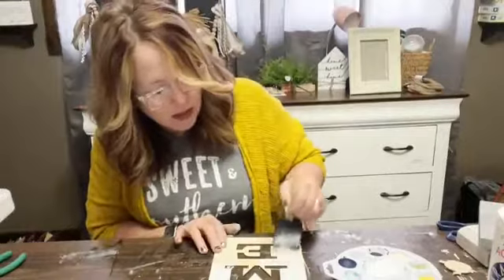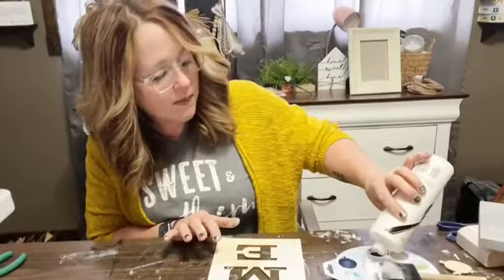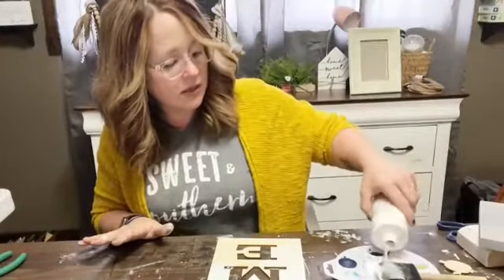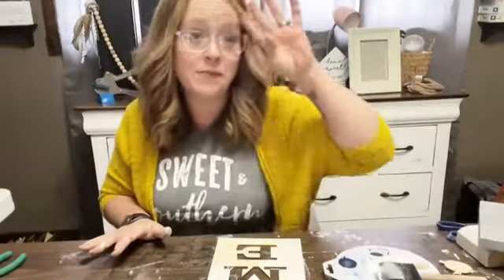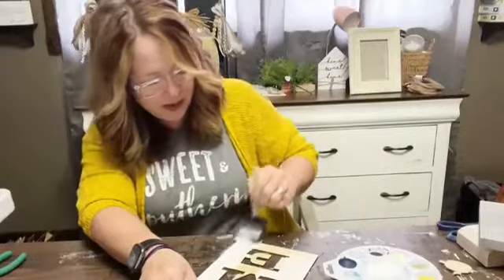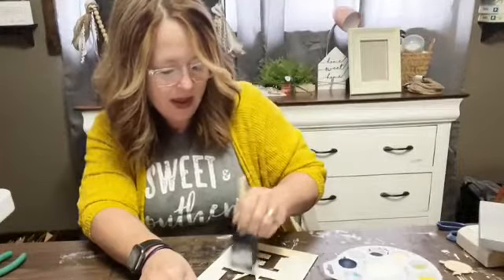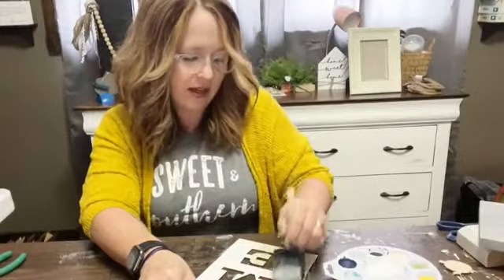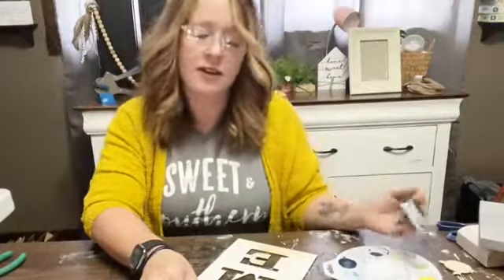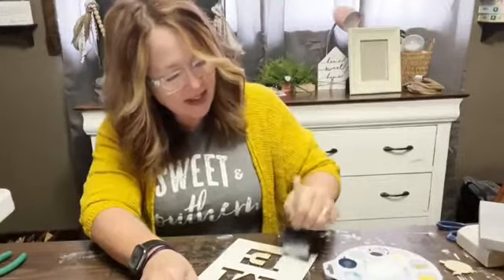Next month we're going to try our hand at macrame — how cool is that! I try to broaden our horizons and learn something different. My mom had those macrame plant hangers when I was growing up, and that's exactly what we're going to make. I am so excited — I'm channeling my mom! I might have to buy a cactus or succulent because I'm making a plant hanger.